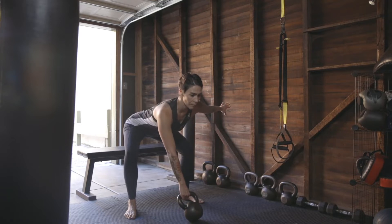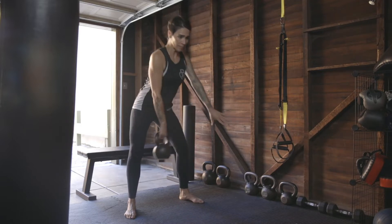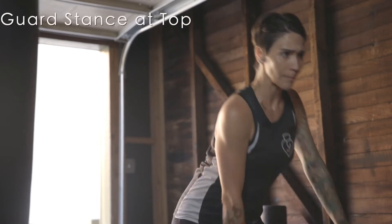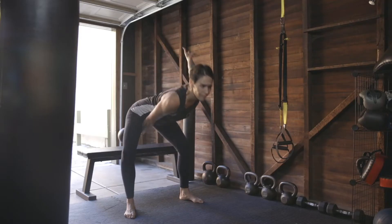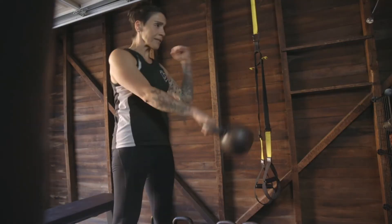The challenge in a single arm swing is to work harder to keep square, although the weight is offset. Use a guard stance with a free hand to keep square at the top of your swing. You may also touch the bell with your free hand at the top to keep square.